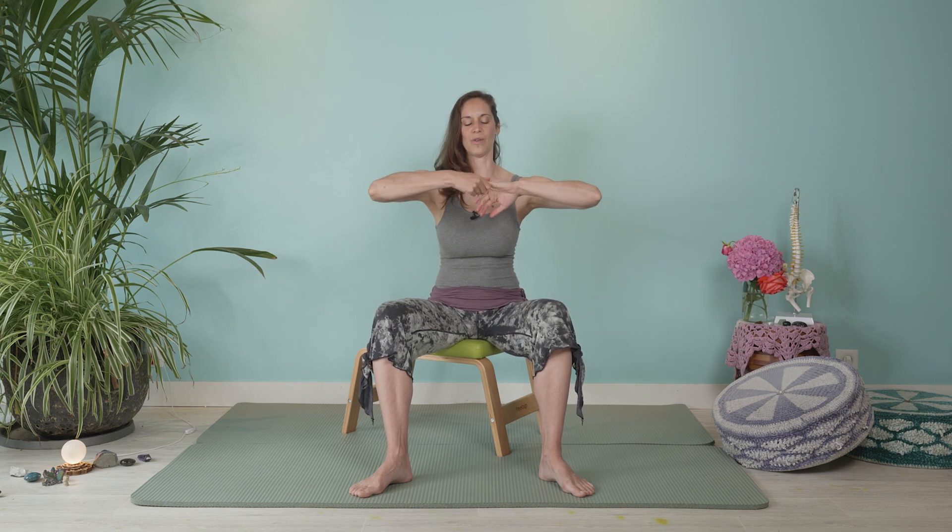And then opposite — give a little shake, squeeze, pull, shake, squeeze. Shake, twist, squeeze, pull all the way down. Repeating through each finger — shake, twist, squeeze, pull.